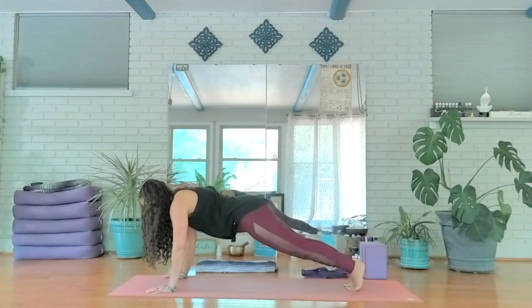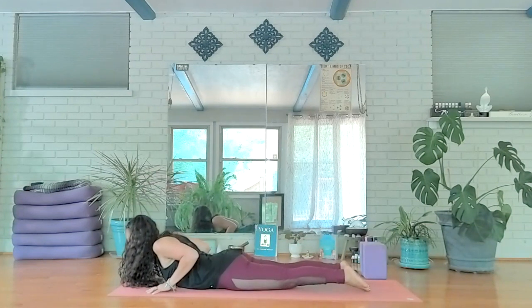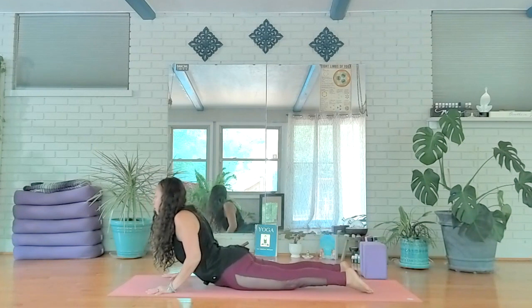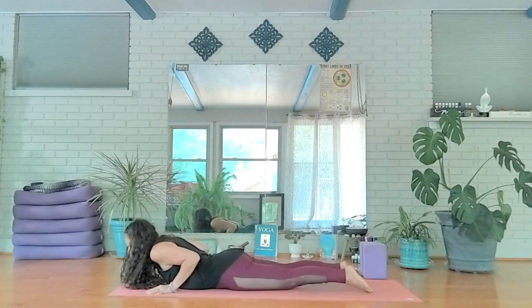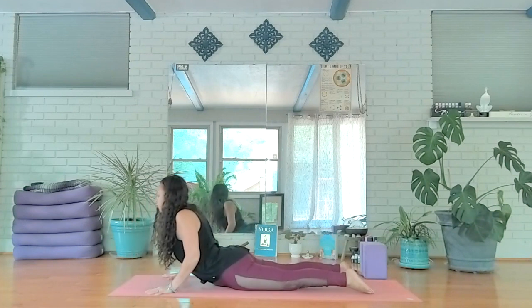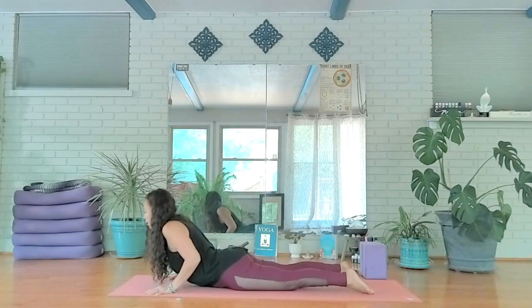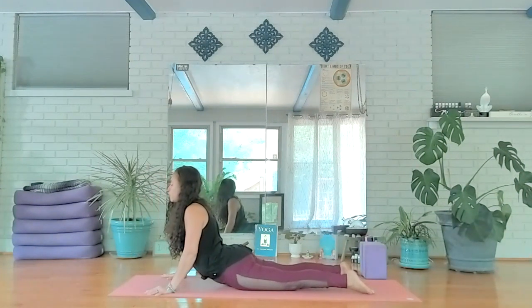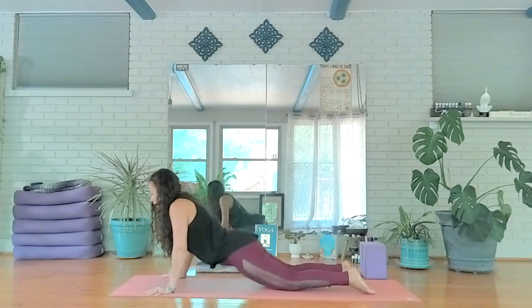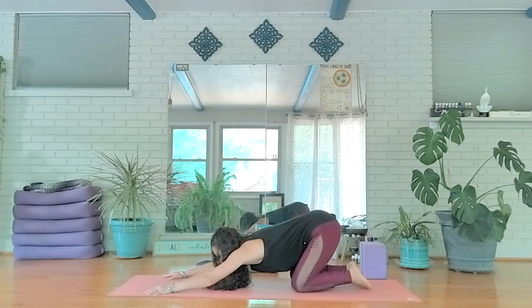Lower all the way down. Inhale, press palms and tops of feet into the mat as your elbows draw in — cobra pose, one of my favorite back bends. Exhale, release. Two more times — feel steady, firm, and strong as you lift your head and chest. Exhale, send those hips back. One more time, reaching forward.